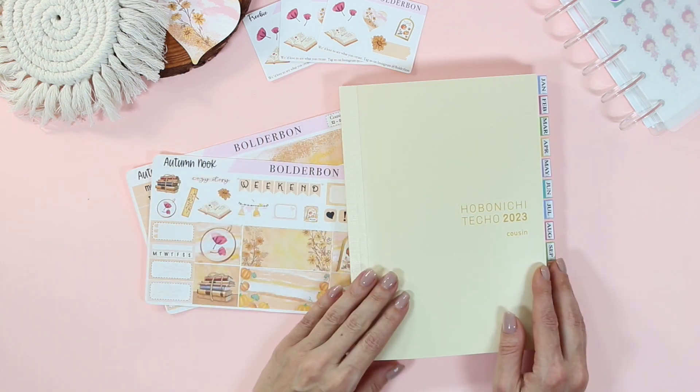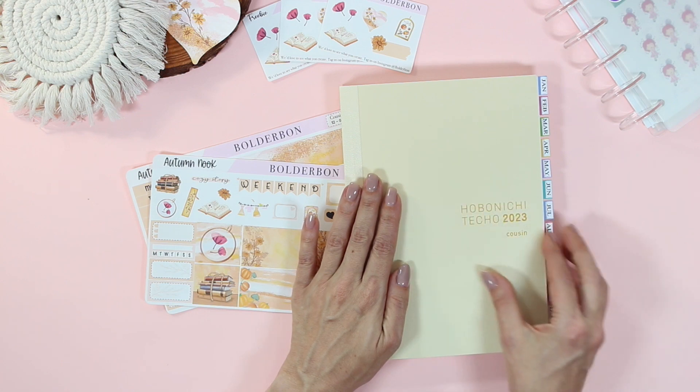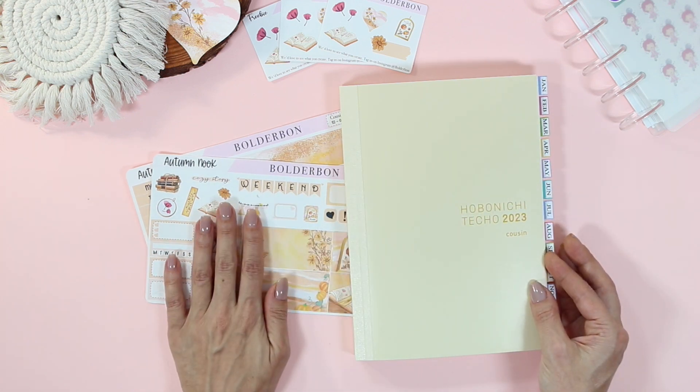Hey guys, it's Bonnie from Boulder Bond. Welcome back. Today I'm going to be setting up the first week of October in my Hobonichi Cousin, so let's get started.